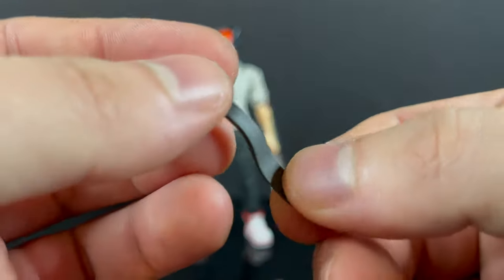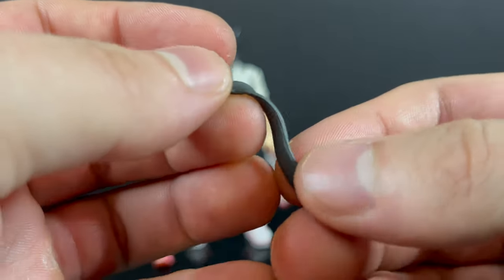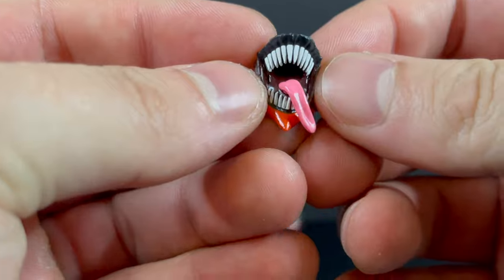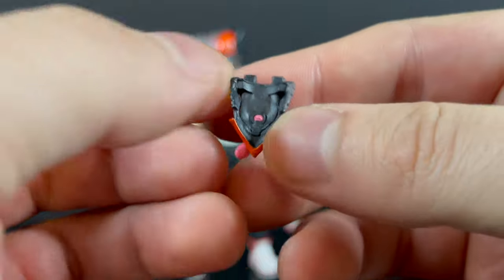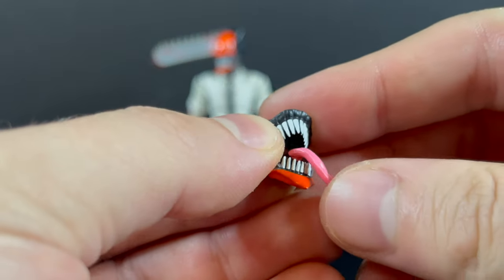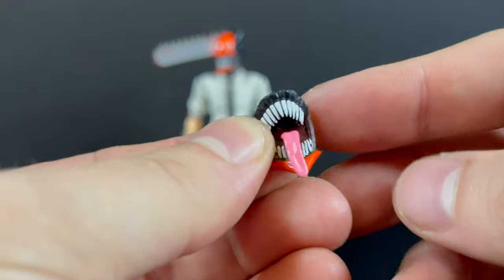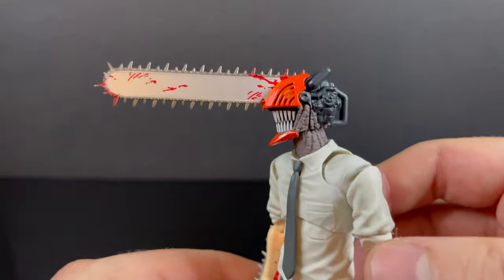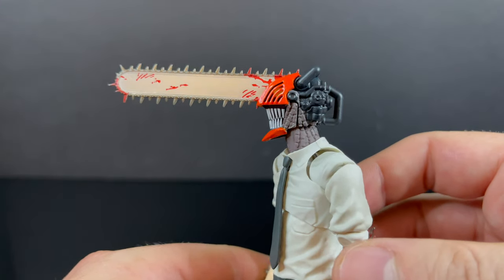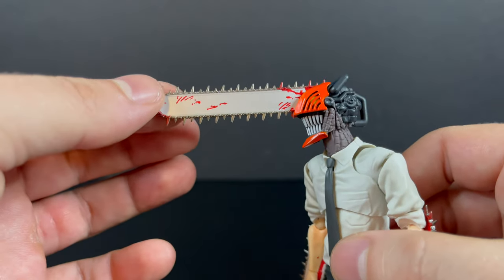He does come with an extra tie that clips on — it's a bit of a swooshy tie, gives a little momentum. You have the Venom tongue head, which is the best way to describe it. The tongue is articulated; it just swishes and wags back and forth. It's just a little faceplate — the actual Chainsaw Man. Totally something different, very unique. It's not gonna be for everyone, but it's a lot of fun.